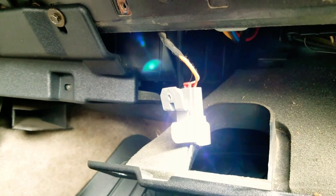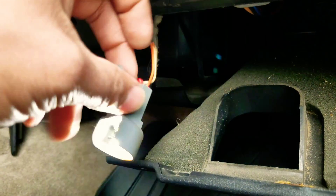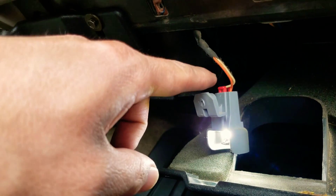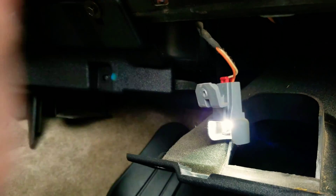That's going to be my light source. I'll probably use the negative and the positive like I used on the driver's side. As you remember, the orange was the positive and the white was the negative.